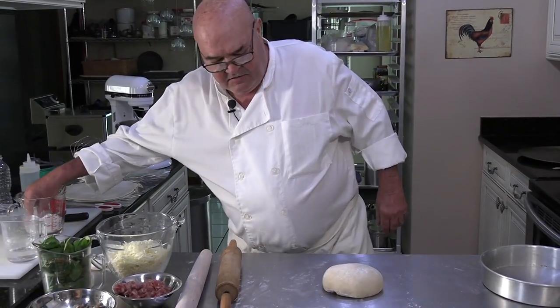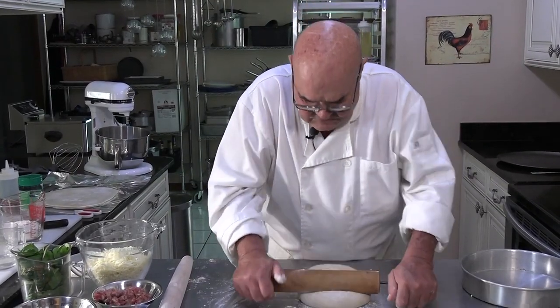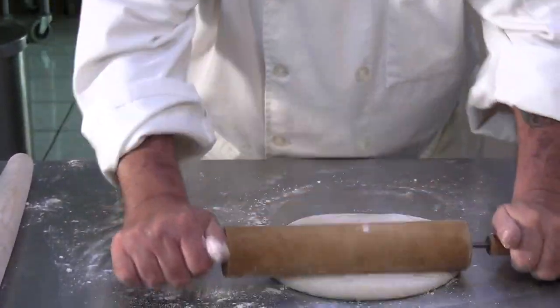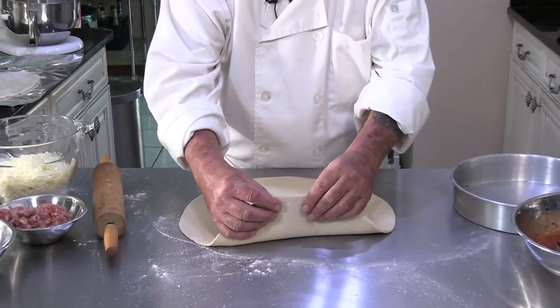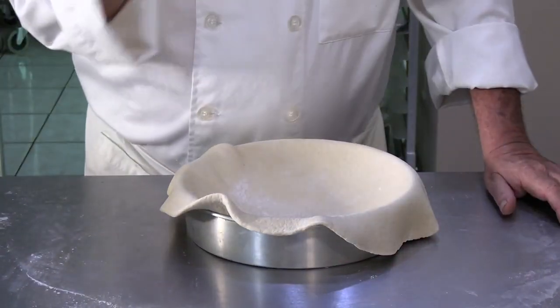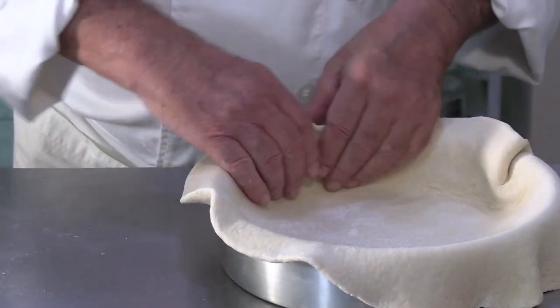I'm going to start rolling this dough out. I have the top dough already rolled out, so I won't make you watch me roll it. Now remember, this dough is a little bit thick for the bottom, but when you get to the top layer of dough, you want that a little bit thinner. Let's get this anchored in the pan.